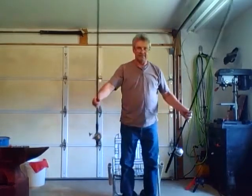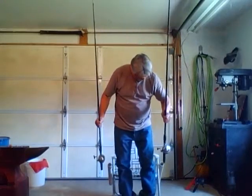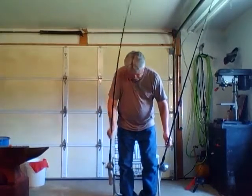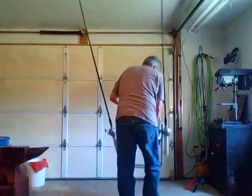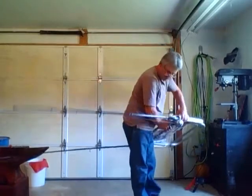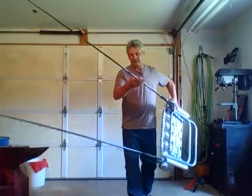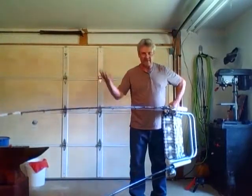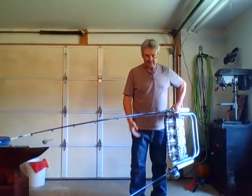Now I'm ready to go and catch fish. Or if I want to leave these in and carry everything to the truck, you can simply fold it up and it's ready to go. You can carry it this way — your rods are dealt with. You can slide it right in the back of your car or back of your truck. Doesn't matter if you're fishing on the beach, doesn't matter how you use it.